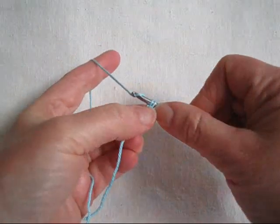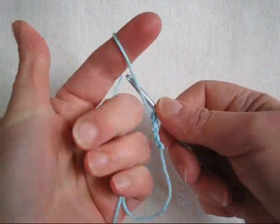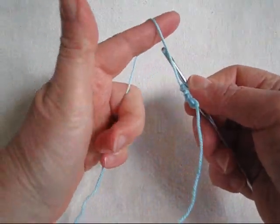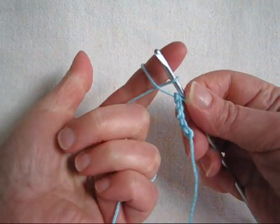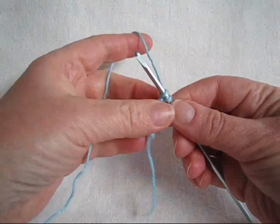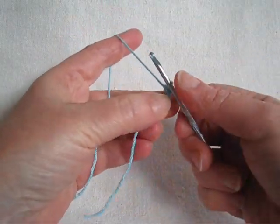We want to make a total of six forward loop chains, which we will then join into a ring for the button loop on our bracelet. As you're looking at the yarn wrapped over your finger, reach around to that back strand, insert the hook back to the front, pull it off your finger, gently snug it up, yarn over, pull through both loops on the hook.